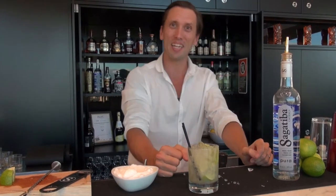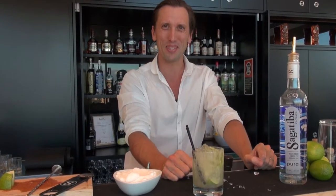With two straws, that is our Caipirinha. Thanks so much — see you next time.